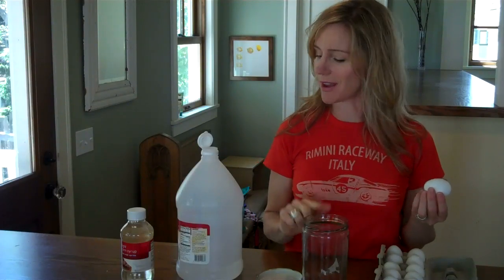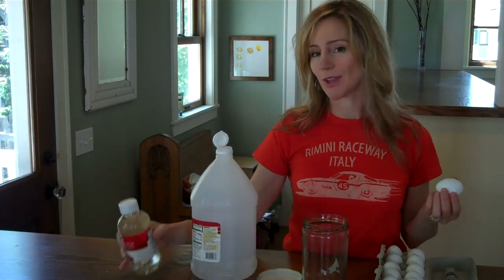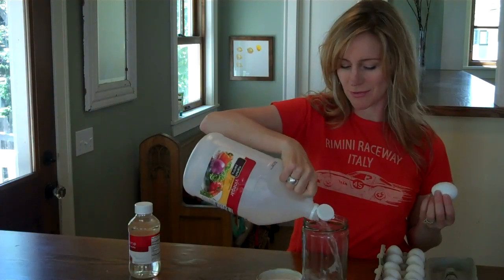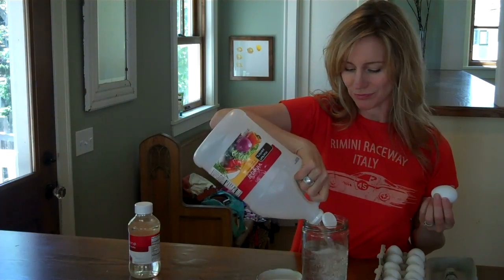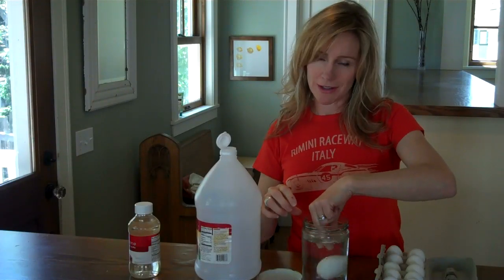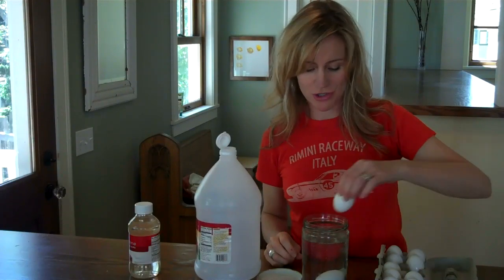All you need for this experiment are eggs, a jar or a glass, vinegar, corn syrup, and green food coloring. Just take some vinegar and fill up your jar and then drop your eggs in — as many eggs as you want to dissolve the shells of.